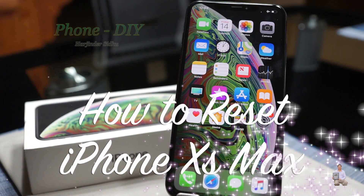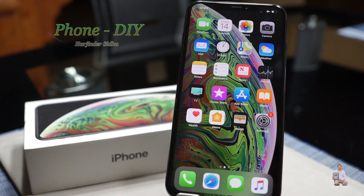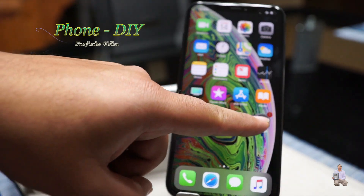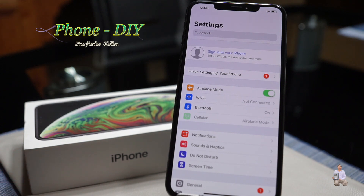Hello everyone, welcome. Today I'm going to show you how to factory reset the iPhone XS Max. Let's get started. Go to Settings. Before we reset the phone, it's very important — if iCloud is signed in, please sign out.